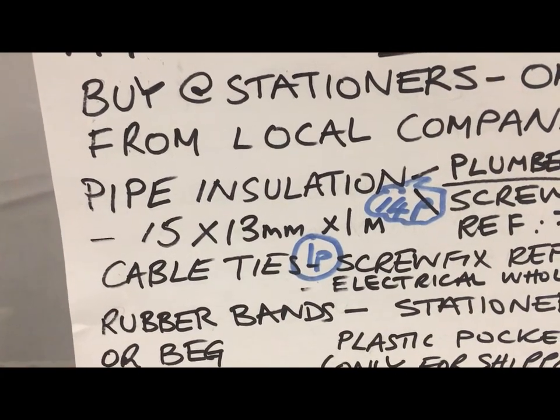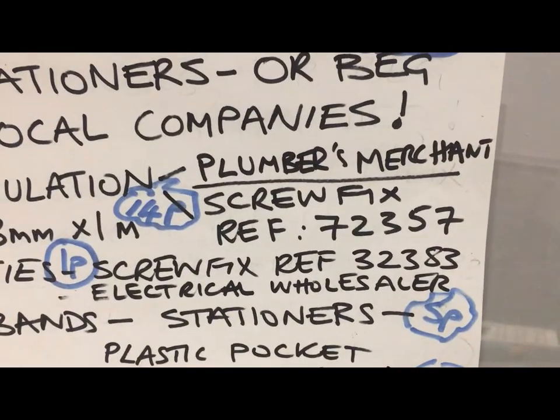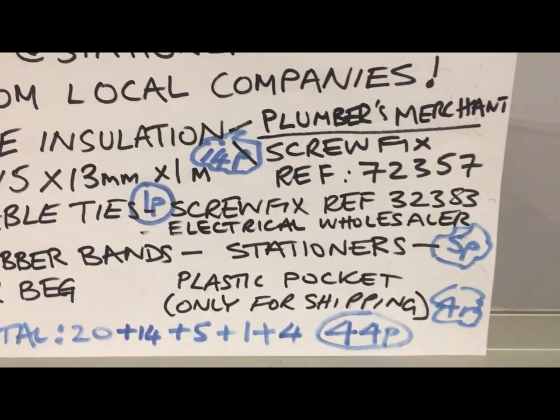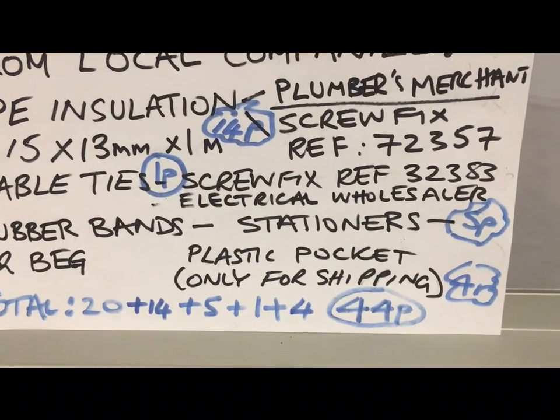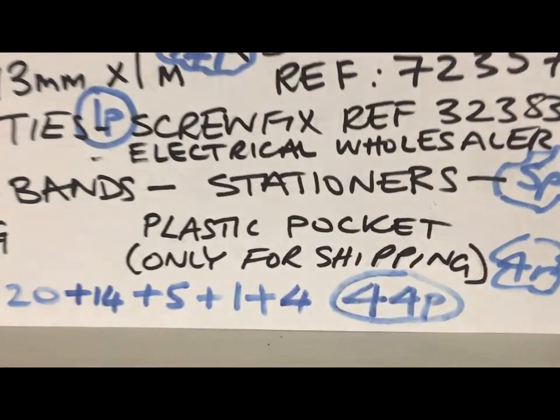That comes in at 14p. Cable ties — again, Screwfix can supply them, or your local electrical wholesaler. Rubber bands — stationers, or beg them locally. Plastic pocket — only if you need to ship it. The total: 44p.